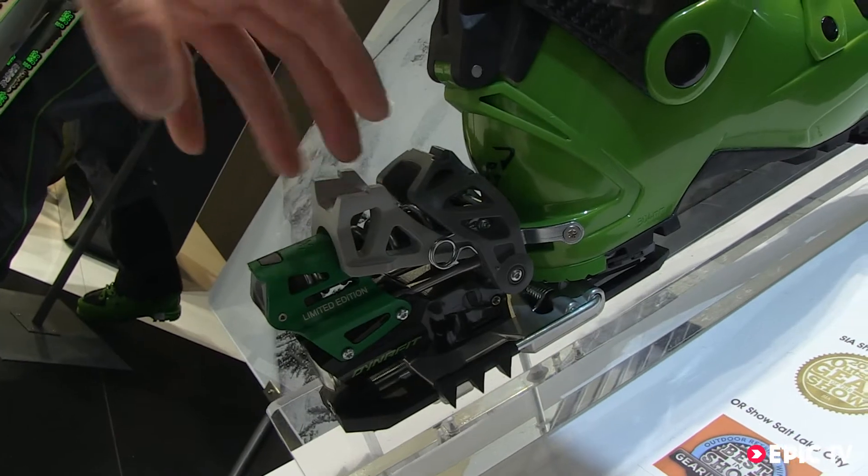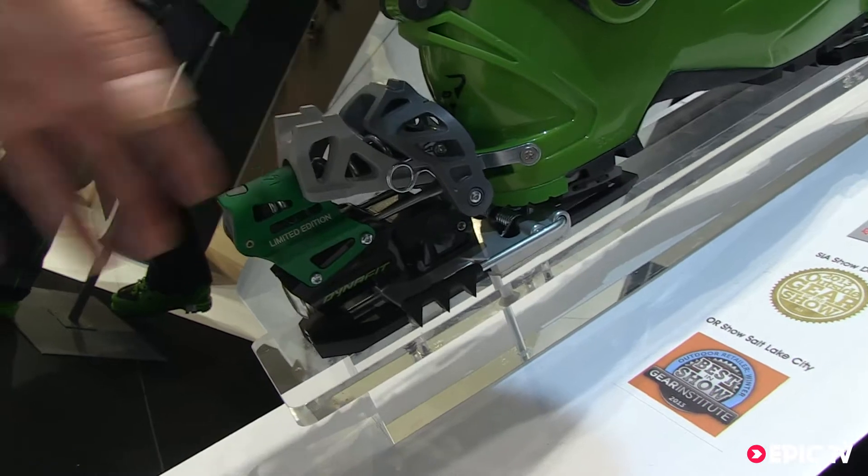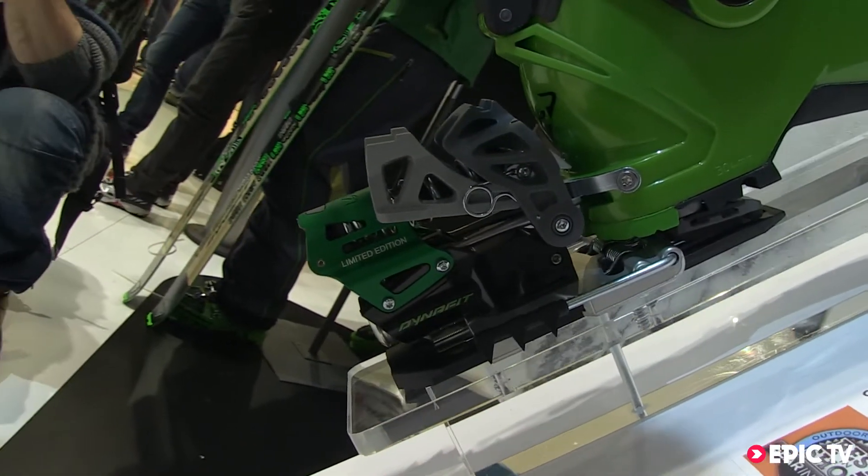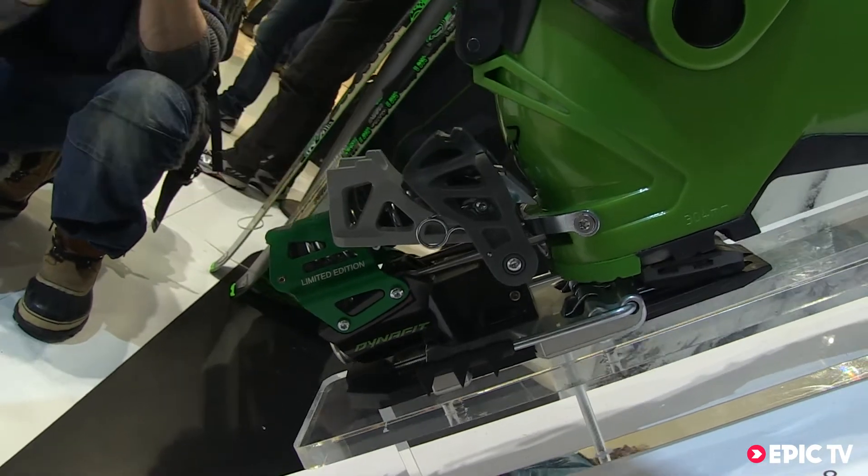The whole heel piece is also on a track, which means when the ski is bending, the heel piece is following. You always have the same release value and you put less stress on the binding parts.